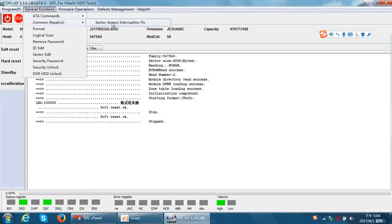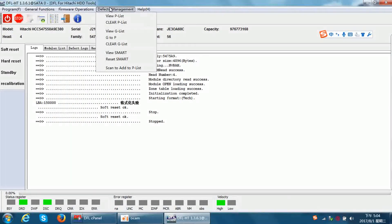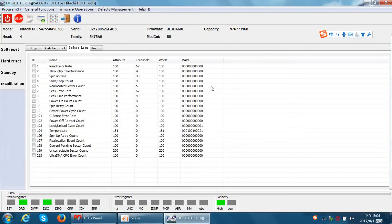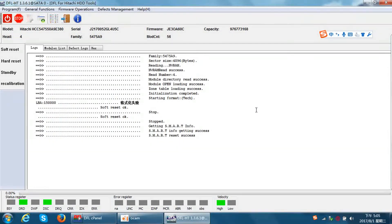Now let's check the next method. Here we can find 'View G-list,' 'Clear G-list,' and also 'View and Reset SMART.' We can view SMART and then reset SMART. Resetting the SMART is a must-do function for all refurbishing jobs — that means whenever you want to refurbish a hard drive, you must always use the SMART reset function.